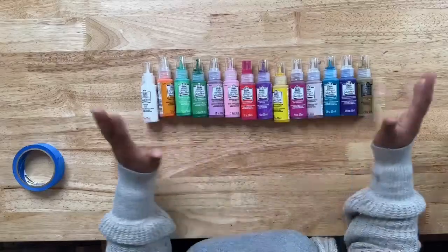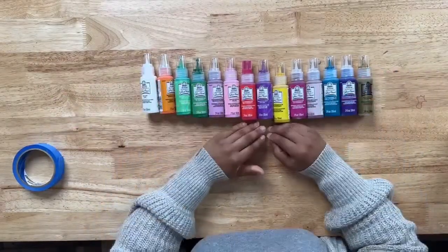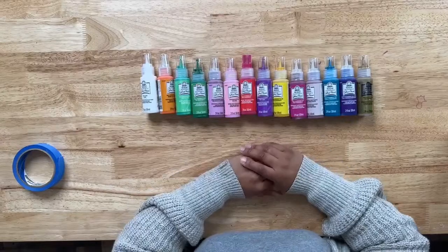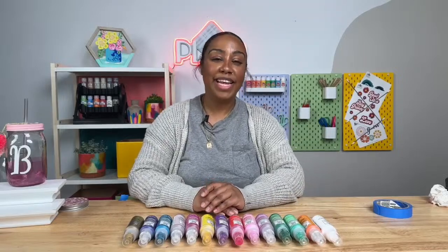We have a bunch more colors to choose from — make sure you visit PlaidOnline.com to see all of them. Thank you guys so much for crafting with us, and we will see you guys next week.